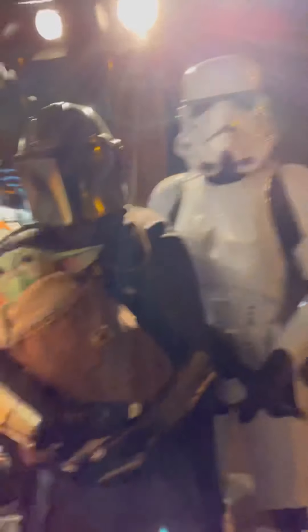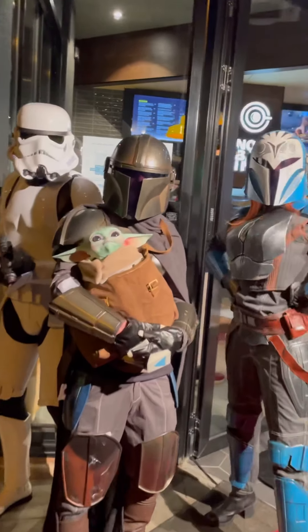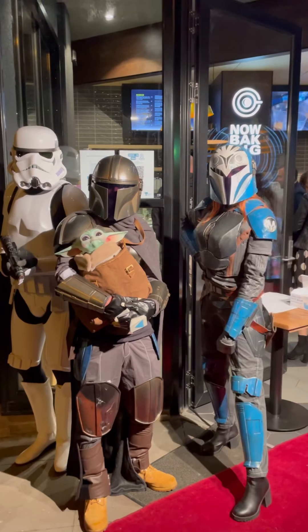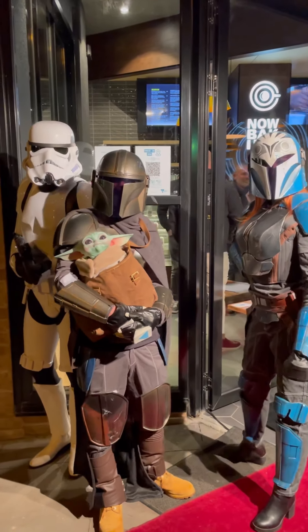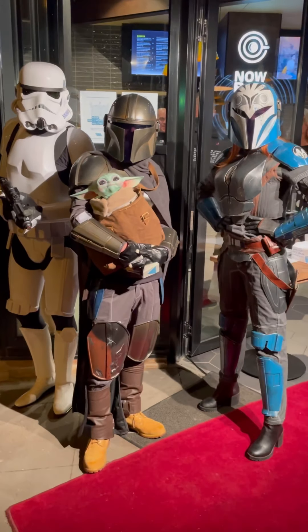Oh my god, my face is so red from the champagne. Anyway, as promised, people are here — have a look! Oh my god, a Baby Yoda as well — that's incredible! I thought when you guys were getting ready that you were bikers rocking up, with the armour and the leather. These are the coolest bikers I've ever seen.